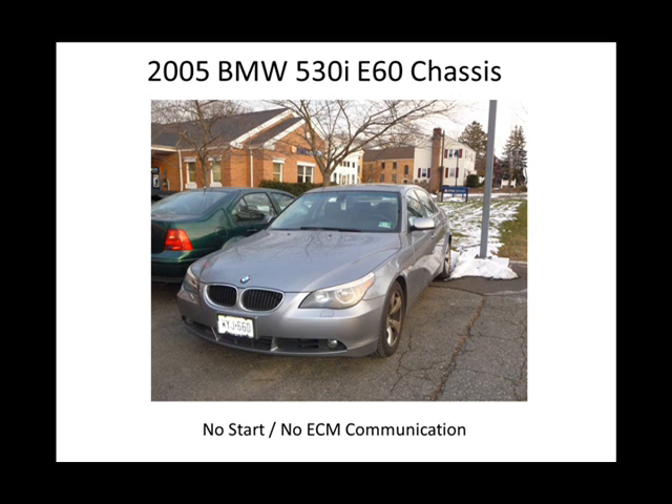You're going to check for battery feed, and battery feed is what keeps the computer alive. It also provides memory for things it's learned. And you want to check all your ground feeds — if there's one, two, three, four, you have to check every ground feed. Every ground feed has a purpose on that controller.